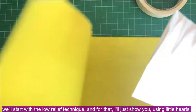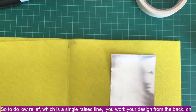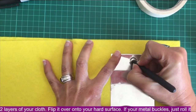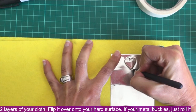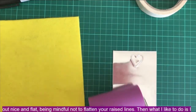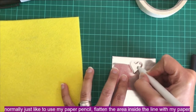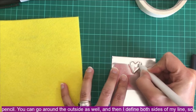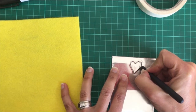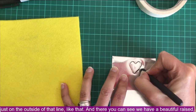To get started, we'll begin with the low relief technique, using little hearts as an example. Low relief is a single raised line — you work your design from the back on two layers of your cloth. Flip it over onto your hard surface; if your metal buckles, just roll it out flat, being mindful not to flatten your raised lines. Then I like to use my paper tortillon to flatten the area inside the line, going around the outside as well, and then I define both sides of the line — just on the inside and just on the outside — with my stylus tool.